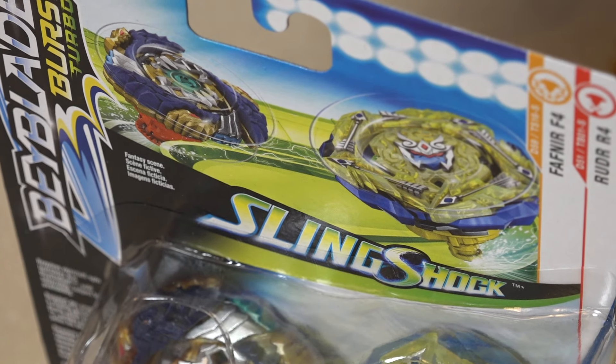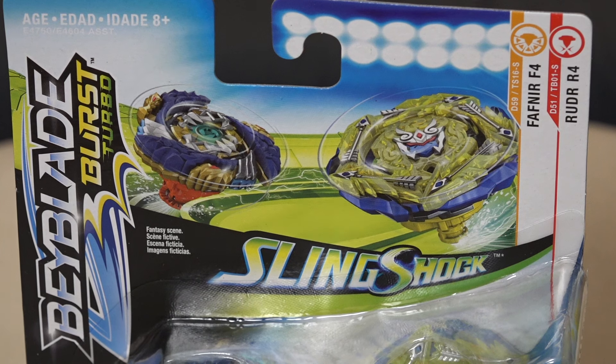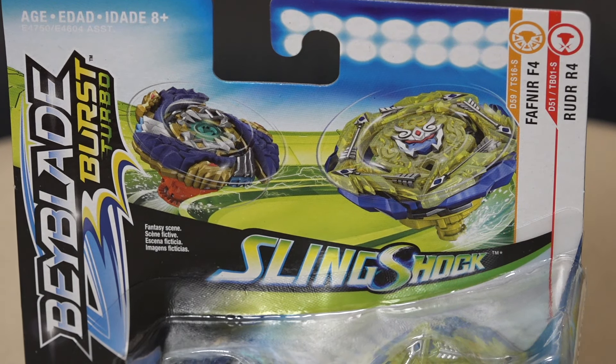What's up BBGs, we're back with another Hasbro unboxing, and man was this one hard to find. We finally got it - it's a dual pack Beyblade Burst Turbo SlingShock Fafnir F4, and of course we get a Hasbro exclusive as well.